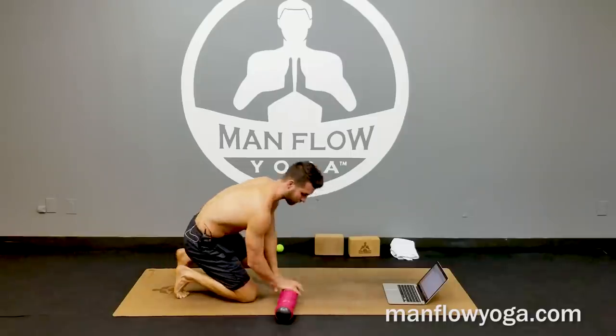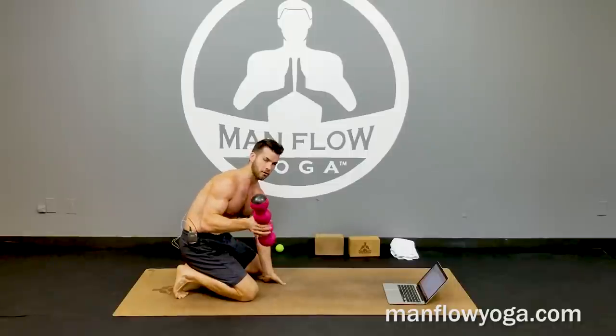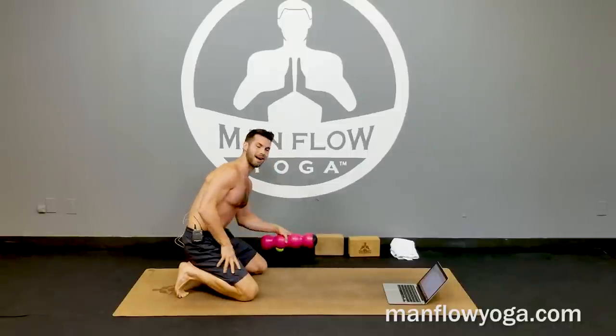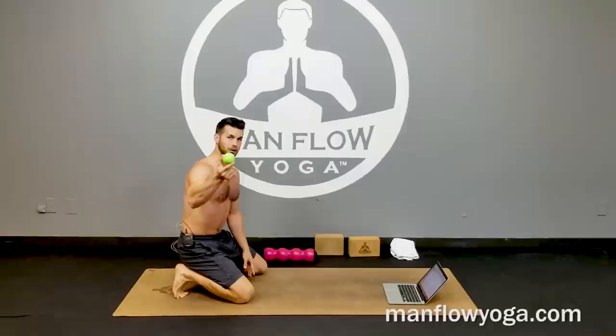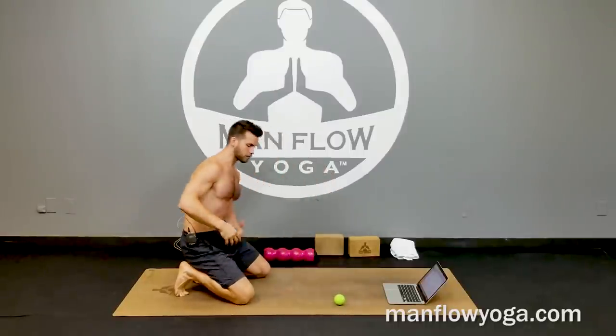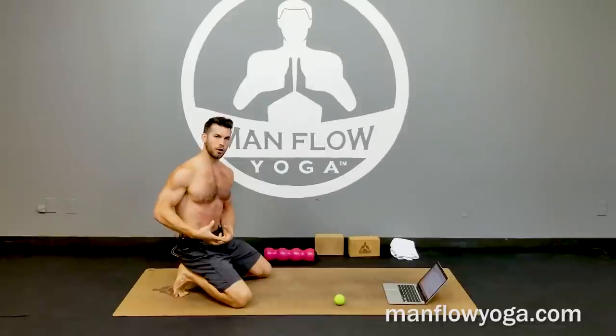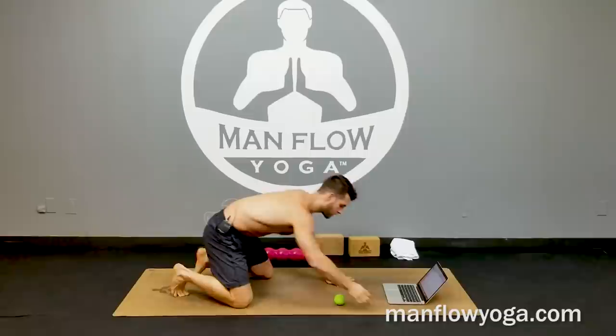The most effective way to do this is with the large Knot Out. If you don't have one yet and are curious, go to manflowyoga.com/knotout and use the code MANFLOWYOGA for 25% off your entire purchase. You can also use a lacrosse ball or a tennis ball — they aren't quite the right size for your hip flexor, but they will still work.